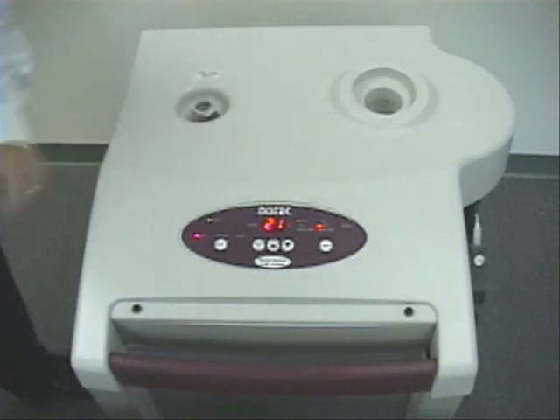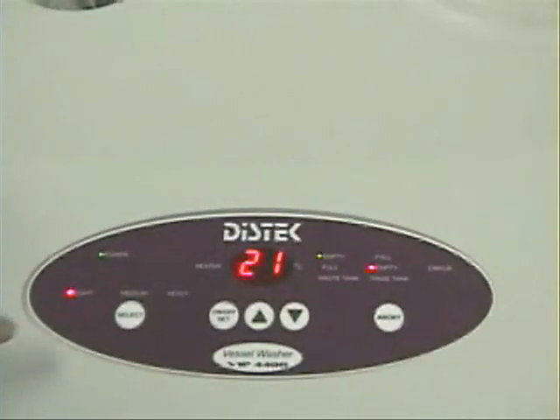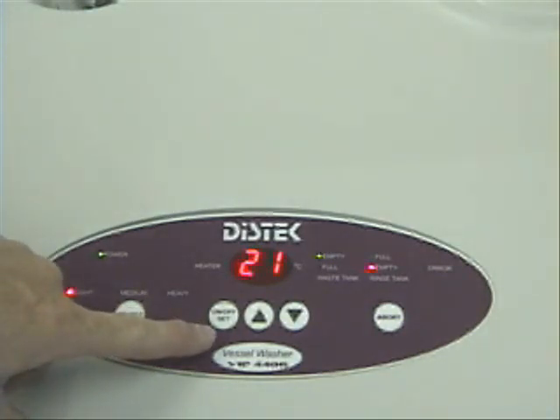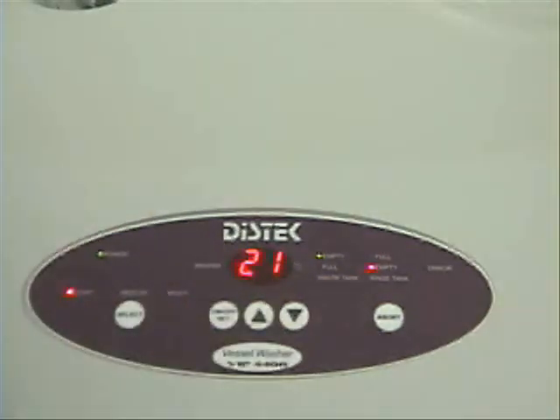This is the cradle for the universal wash nozzle. And here at the user interface, the chemist will select the appropriate wash cycle, set the temperature of the rinse media, and monitor the levels of the waste and rinse tanks.